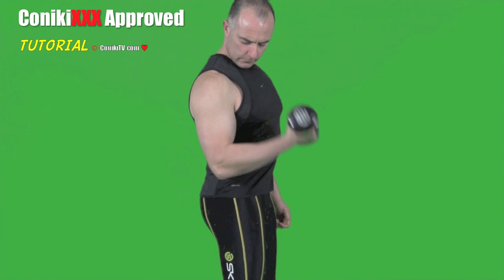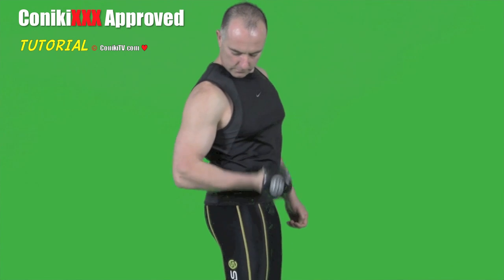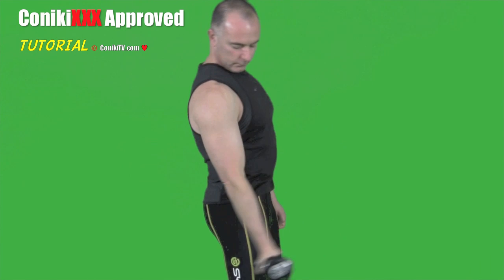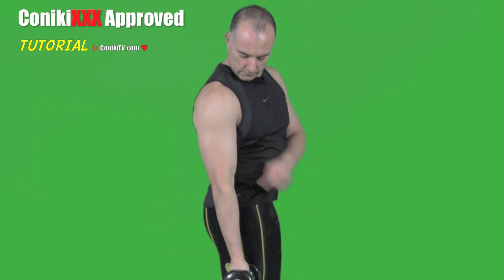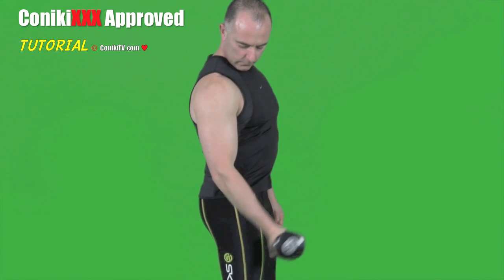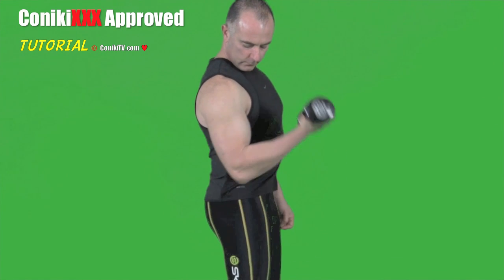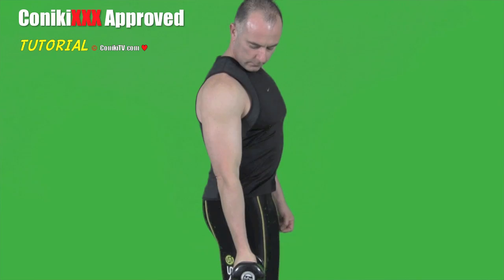Notice the elbow sitting below the shoulder at all times. Don't let the elbow move back, and don't let your arm or elbow come forward — this is bad technique. Keep your elbow always below the shoulder at all times, and move in a strong, purposeful, and slow manner, focusing on the bicep.